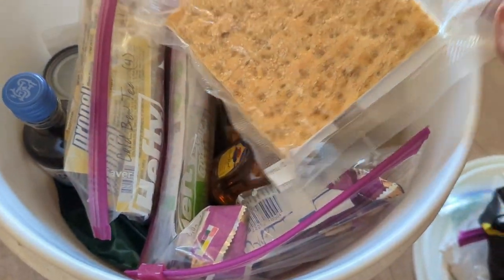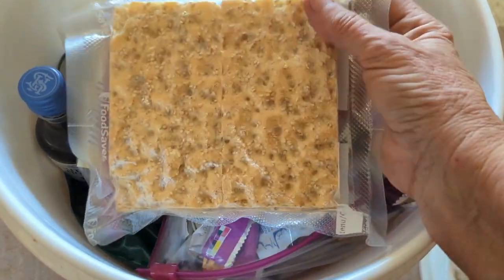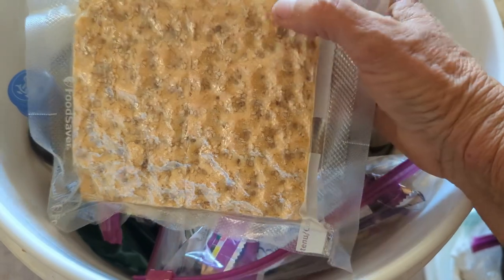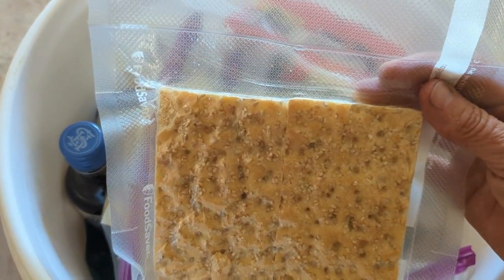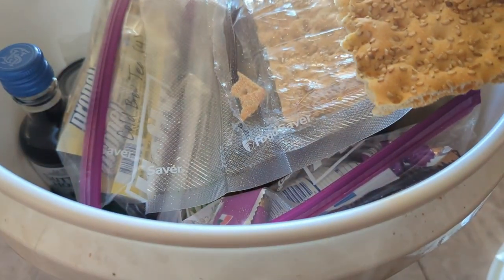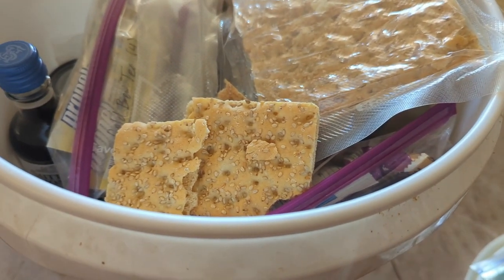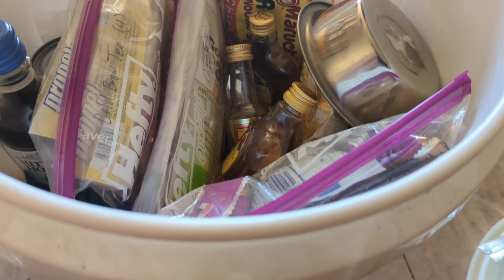Why did I not date this stuff? This is a cracker, so I'm going to assume it's bad — it's probably really stale. It's crispy. Let's open it up and see... it stinks. Yeah, it's stale. Let's get that out of here. That's going in the trash.